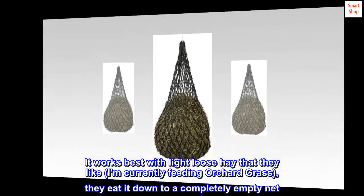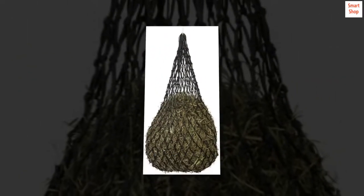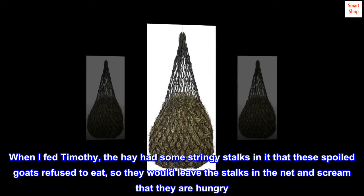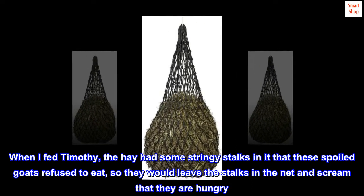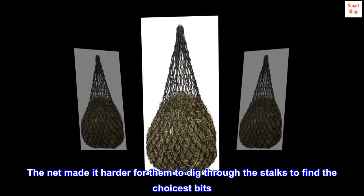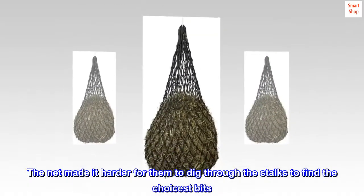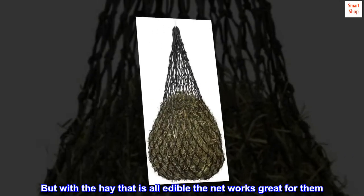It works best with light loose hay that they like. I'm currently feeding orchard grass — they eat it down to a completely empty net. When I fed Timothy, the hay had some stringy stalks in it that these spoiled goats refused to eat, so they would leave the stalks in the net and scream that they are hungry. The net made it harder for them to dig through the stalks to find the choicest bits. But with hay that is all edible, the net works great for them.